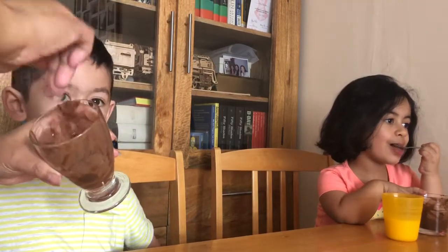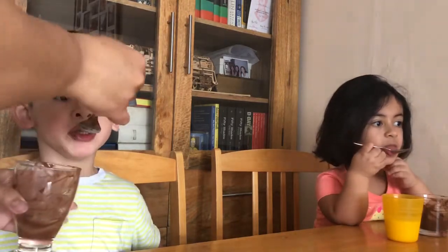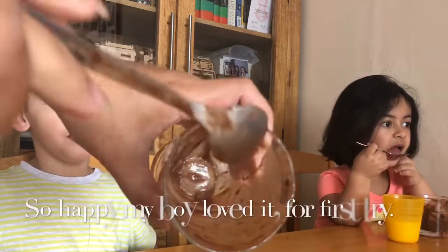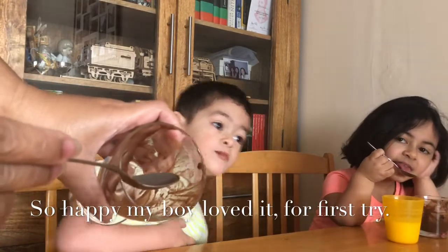Wow, did you enjoy that? It's good? Very good, isn't it! Here it is — my boy finished up his lunch.